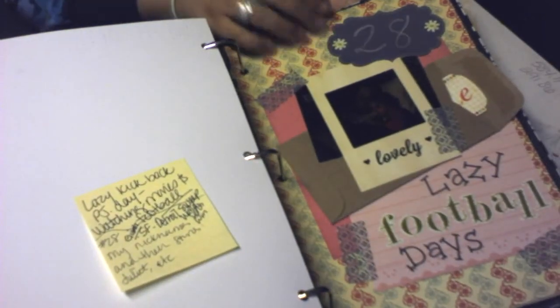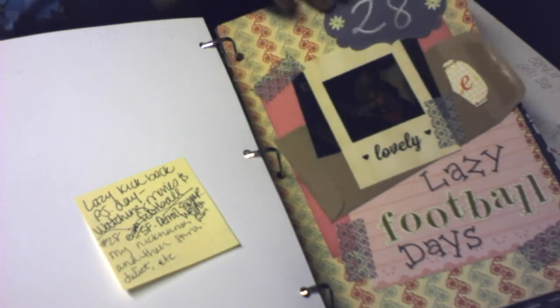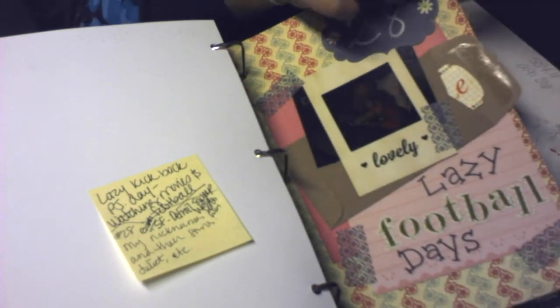Day 28 was just a lazy Sunday watching football — all of us pretty much staying in our jammies all day. That's why I labeled it 'lazy football days.'